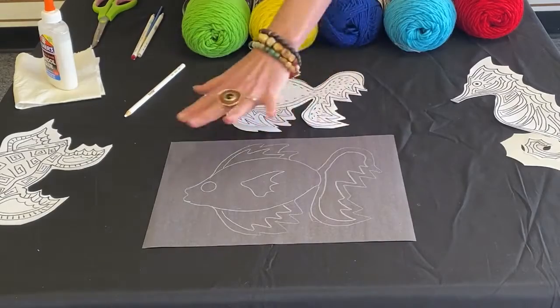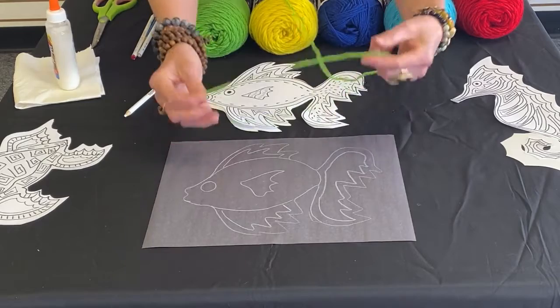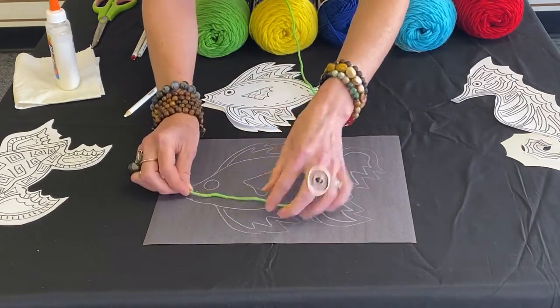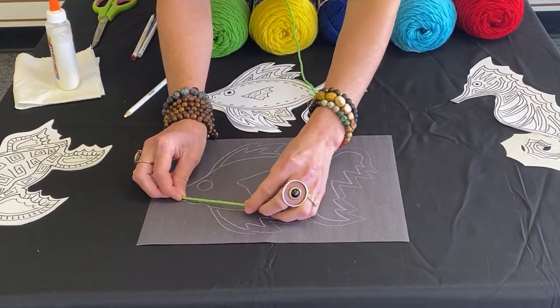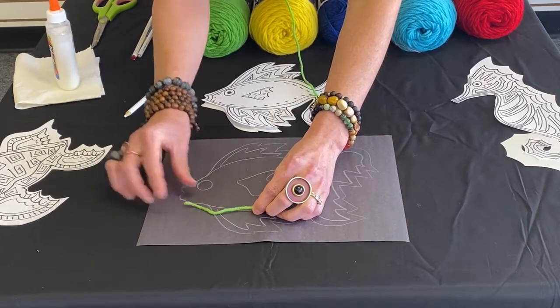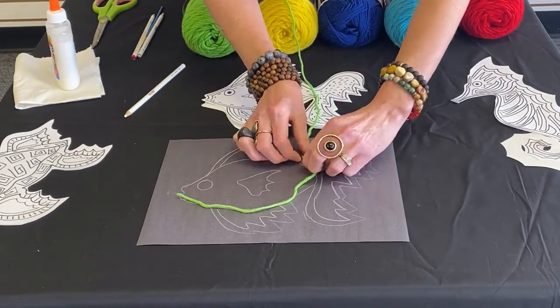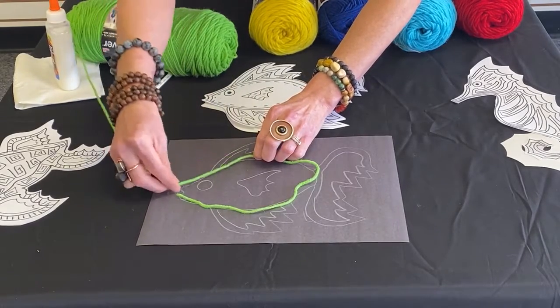After I have my stencil and I've already traced it, it's ready to go. Before I place the glue on the paper, I want to kind of measure out — and this is a guesstimation of measuring. I'm going to do a green fish. Here's my green yarn, and first I'm going to outline and then fill in. One thing to be aware of: don't pull the string tight because as you can see, it will draw back up. So keep it loose — this is not an exact science, just measuring around to see what we have available.